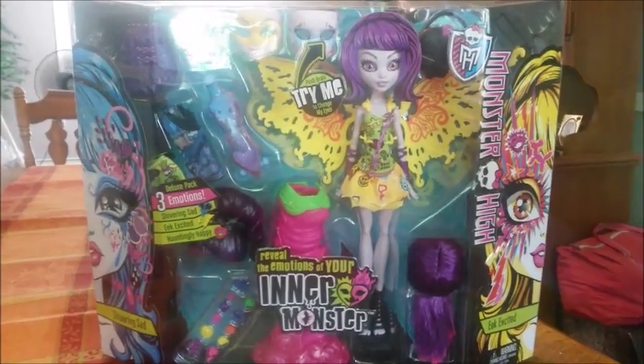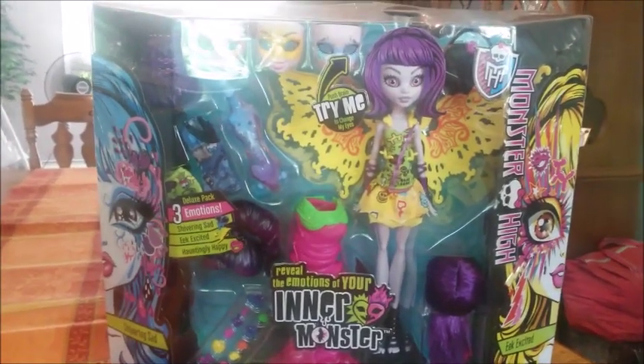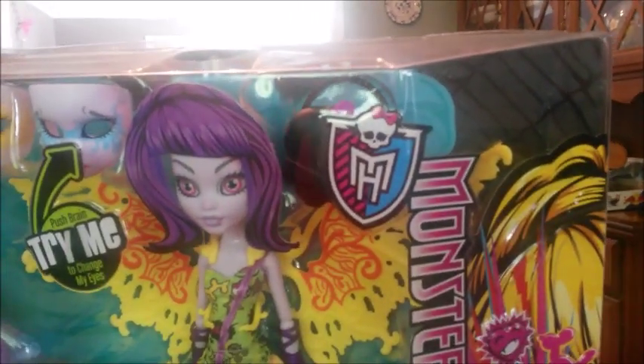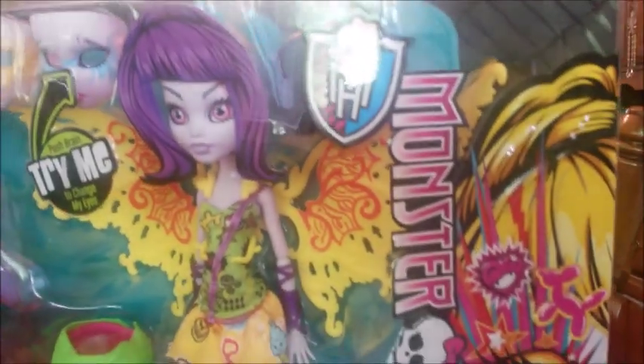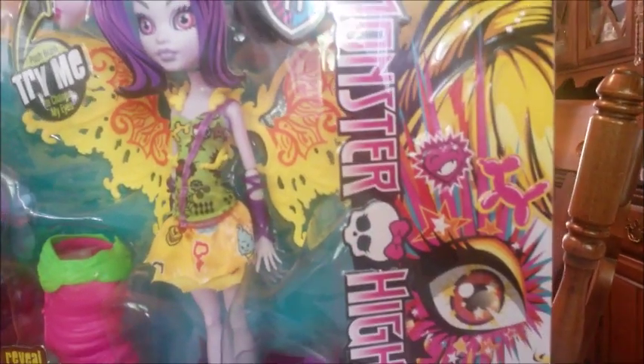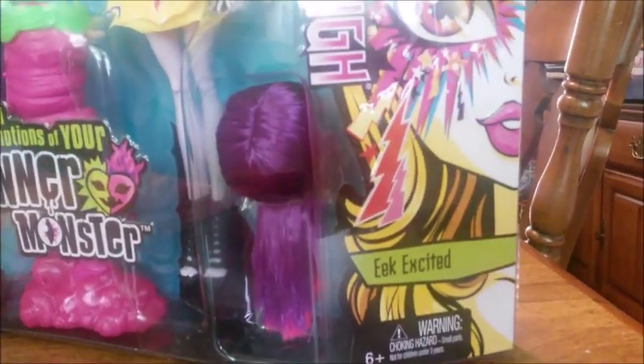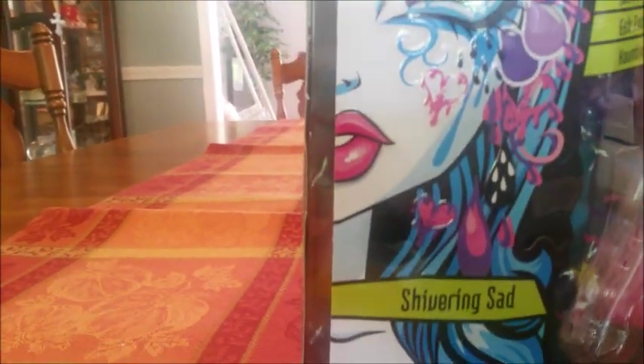It was $29.97. The first thing we're going to do is give you a quick view of the outside of the box. We have the great Monster High logo and then 'Monster High' going down the side. Then we have this awesome artwork — this is 'Eek Excited,' which is one of her emotions, and on the other side we have 'Shivering Sad,' which is another emotion.